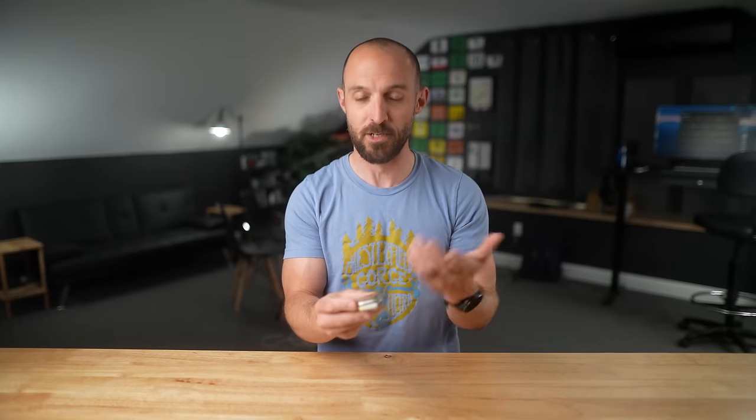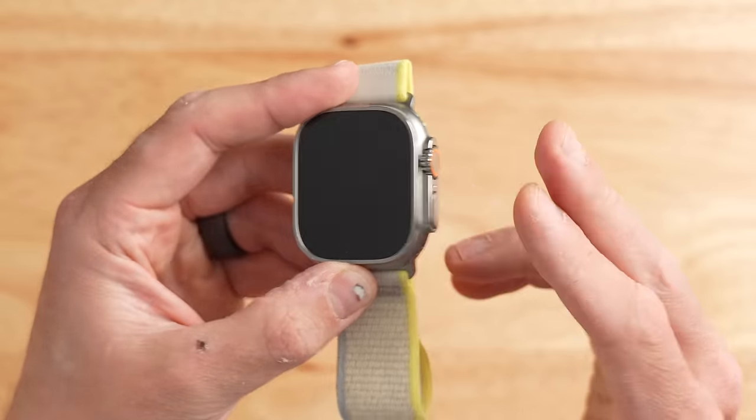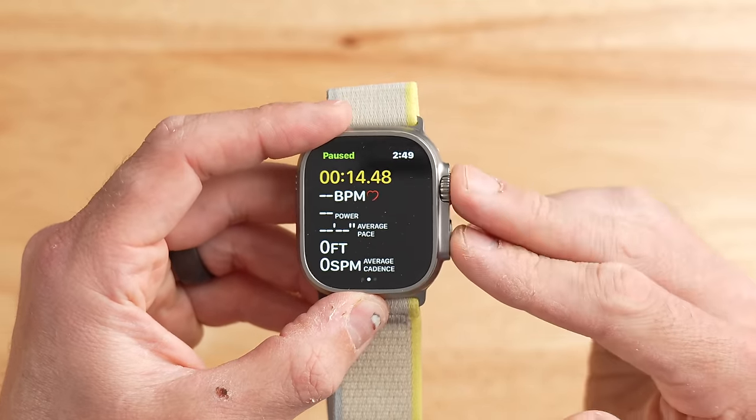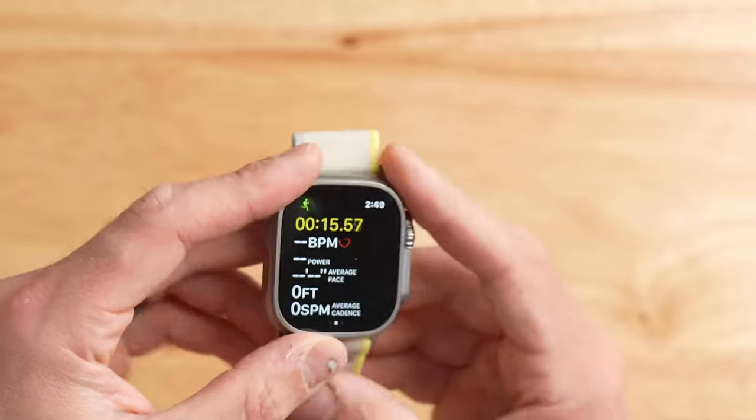One downside about the action button is that you can't pause or stop your activity from it. You actually have to use the two buttons on the side simultaneously to pause, and press them again to resume. The action button can only be used to start the activity, which I thought was kind of weird.